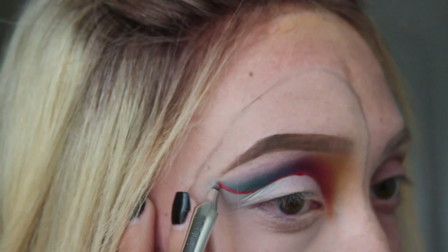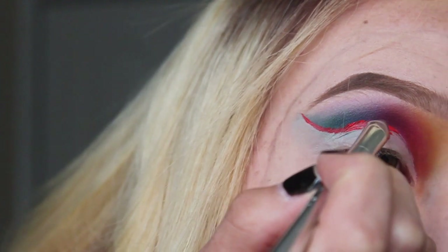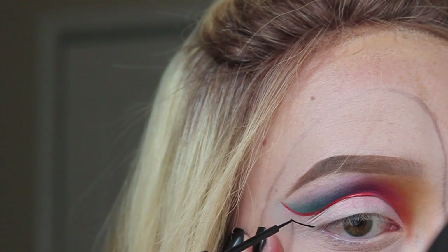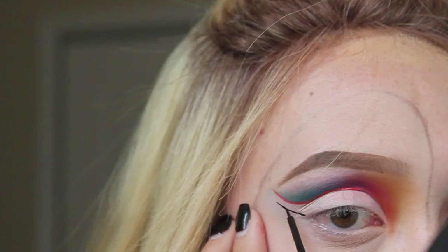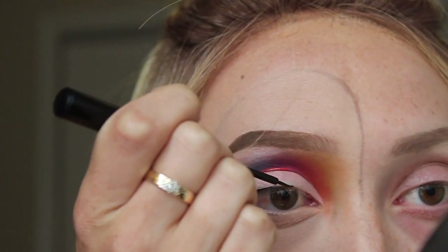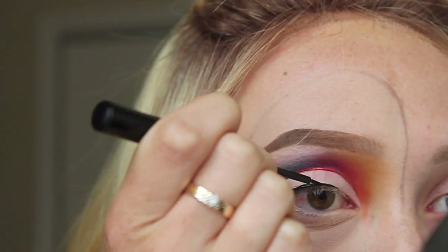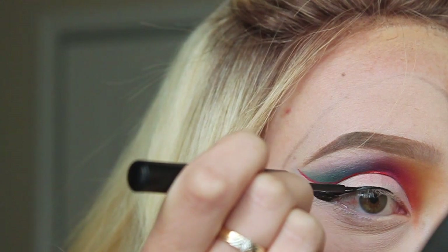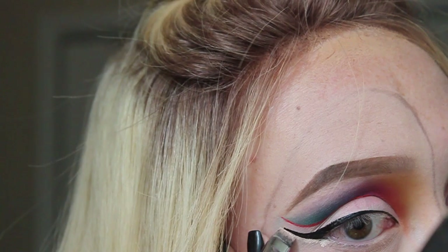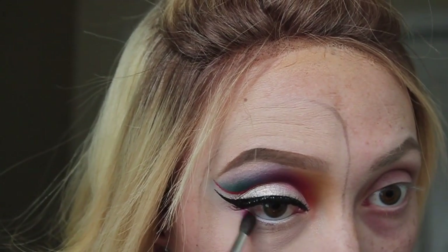Now I'm going in with Doll by Kylie Cosmetics, which is a liquid lipstick, and putting that in my crease. It was pretty difficult because it's matte so it's really fast-drying, but I figured it out. For eyeliner I'm just using a black liquid eyeliner and drawing on a wing — I wanted it to really match the shape of the cut crease. Then I'm just taking some more Shape Tape and fixing up that line.